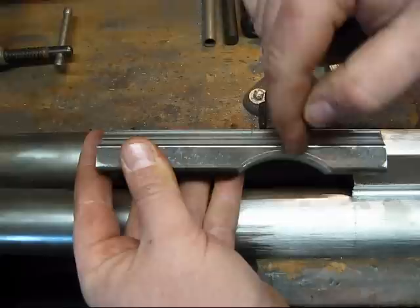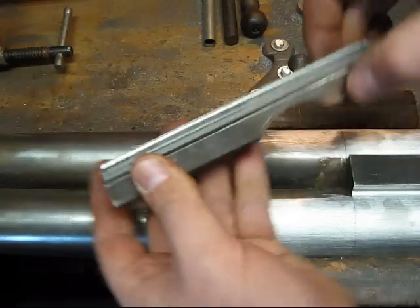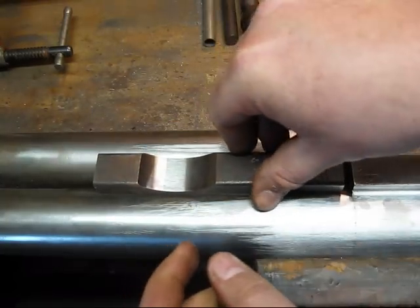What I'll do is put this in my bandsaw, cut it in two, and then clean all this up, and that'll give me my quarter rib section.